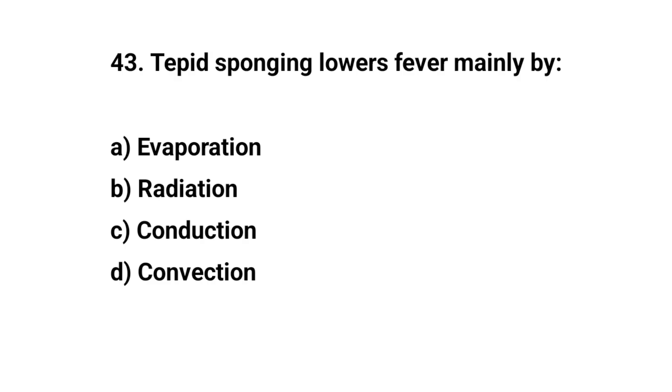Question number forty-three. Tepid sponging lowers fever mainly by? The right answer is A: Evaporation.